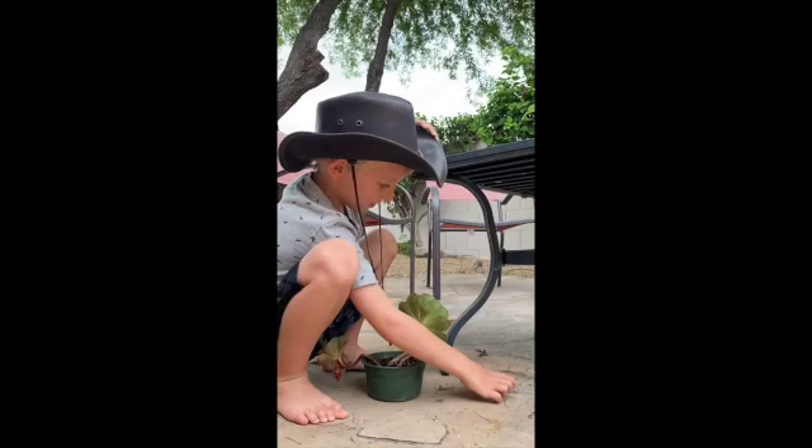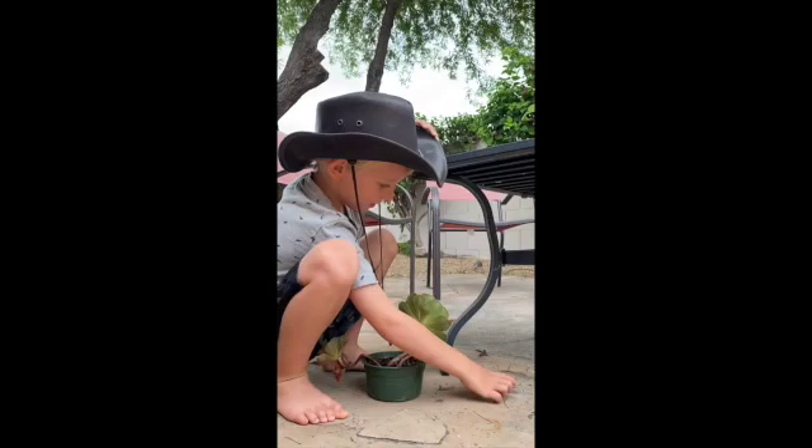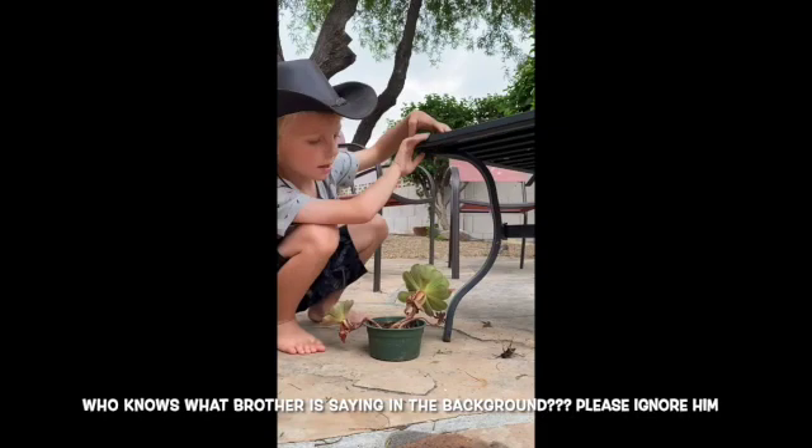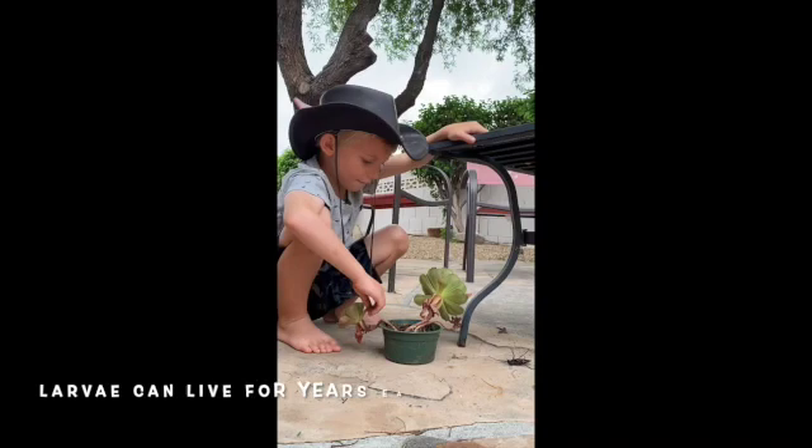And they have very long antennas. You may think they're stink bugs, but they're not. And if you dig under a Palavati tree, you can see lots of larvae and beetles under there.